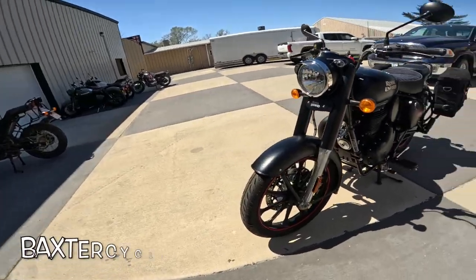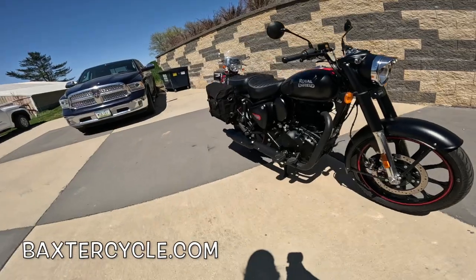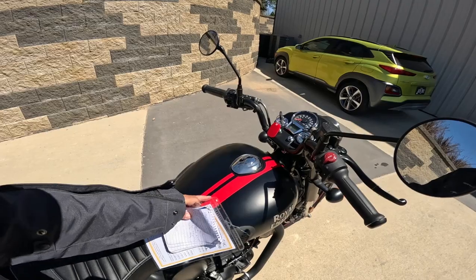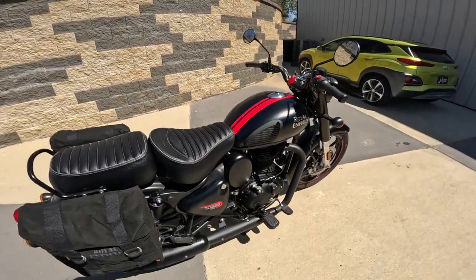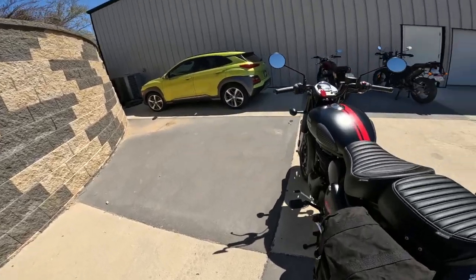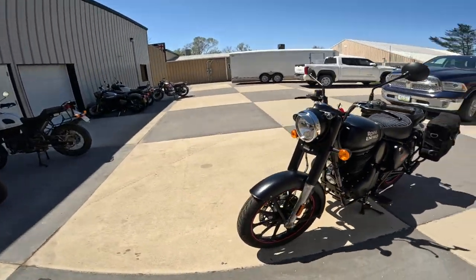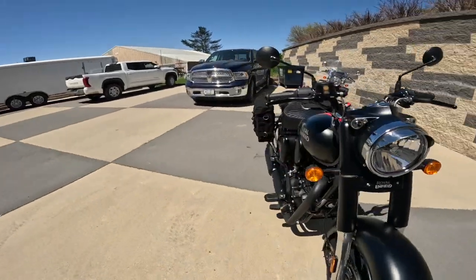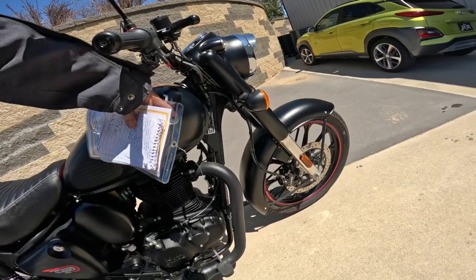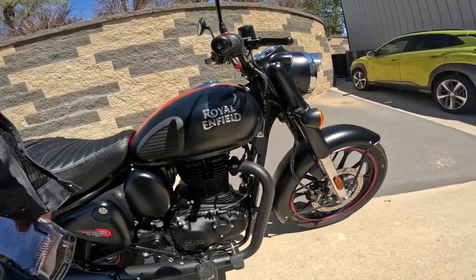I was all lined up to buy the Signal Series — it's sitting right over there — but I ended up buying this one. Why? It's got the bags, the foot pegs, but most importantly it's got the red. I'm a sucker for red. It's got red on the rims, red on the tank, red on the side covers, a little bit of chrome. I keep saying I don't want another black motorcycle, but yet here I am. That's all chrome, or brushed stainless maybe.